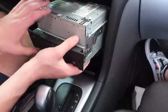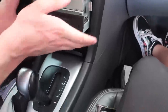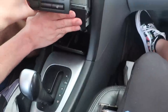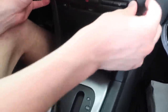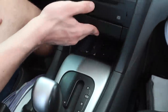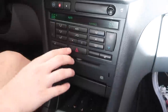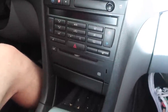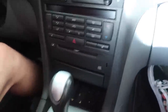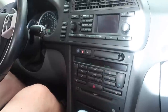Doing it a little bit blindly, but it snapped in. Now the car is all back together. We can put it in park, take the key out, and let's start it up.